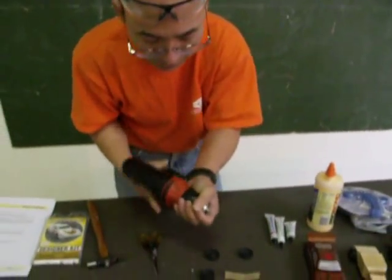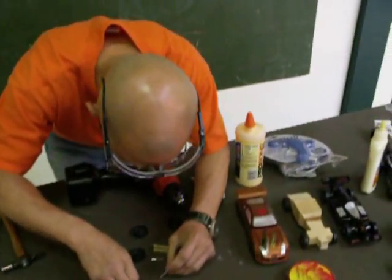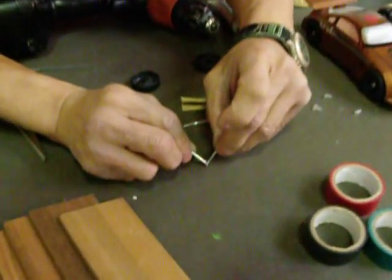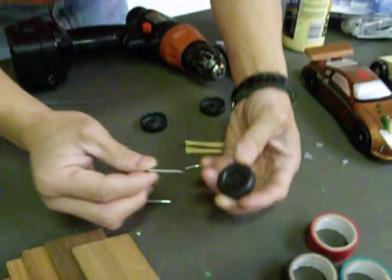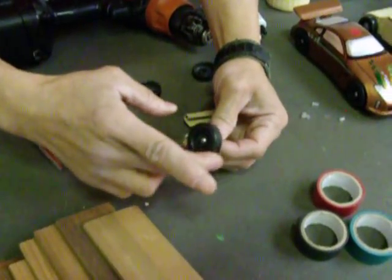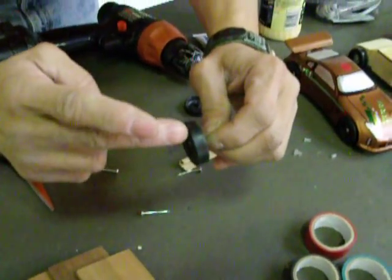You can see in the close-up that the rough pieces are gone. That means when you put it on the flat side of the wheels, there's nothing to catch. You can hear that the sounds are very smooth now.